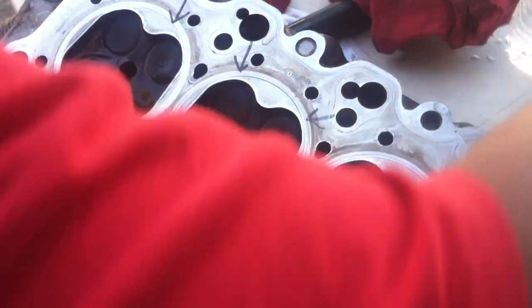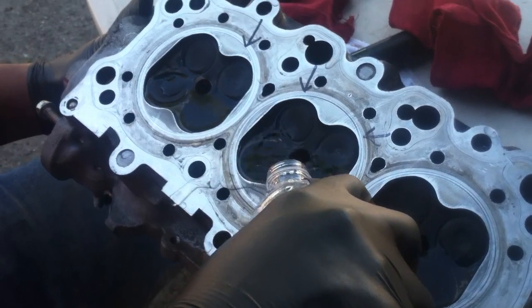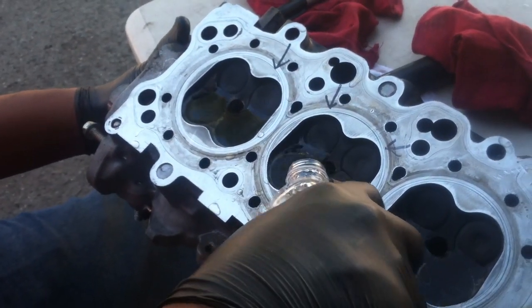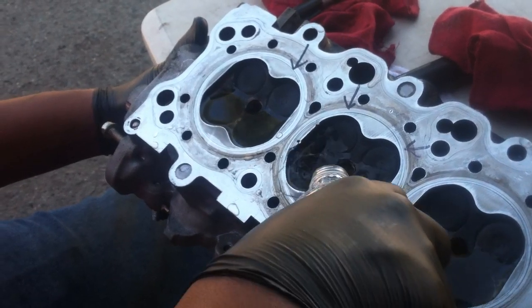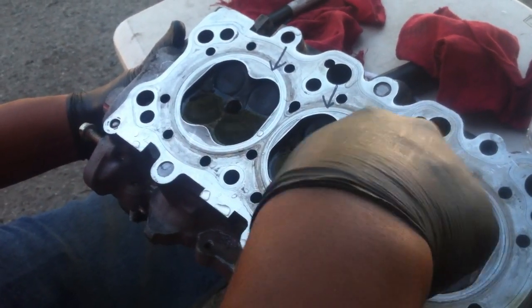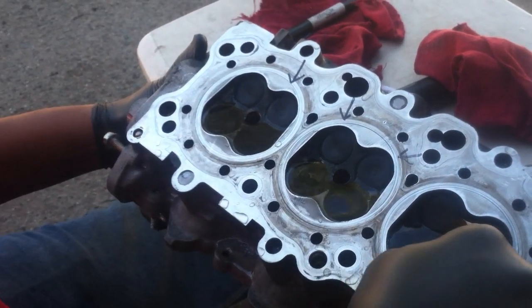What you want to do is fill this up with water. Don't worry about it, just put water on it. I know some people are not going to like it, but so what. You want like a little puddle covering the valves — okay, you see the valves? We're checking the valve seats.